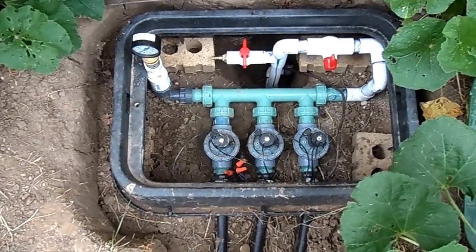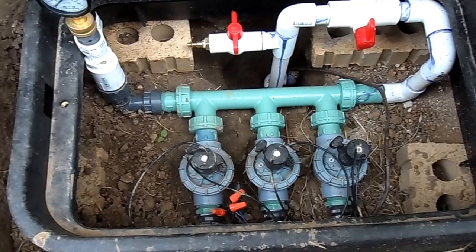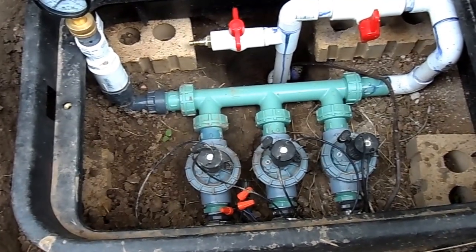Here are a couple of things to keep in mind. It's much easier to put in a manifold system that is pre-built, and it doesn't cost very much extra.